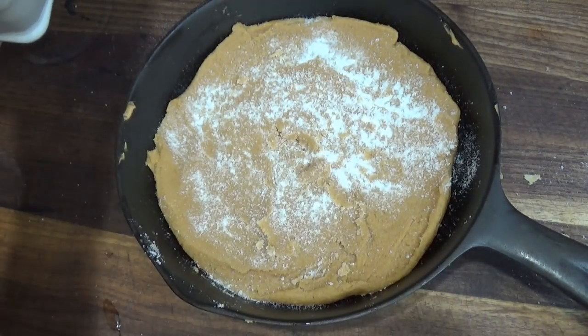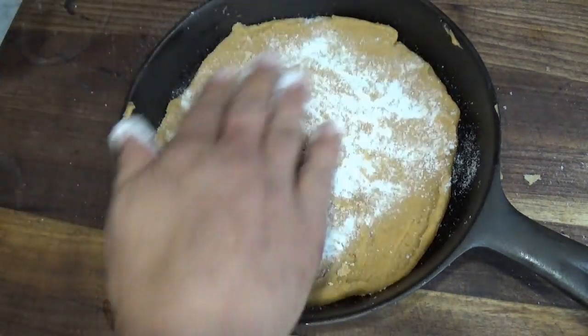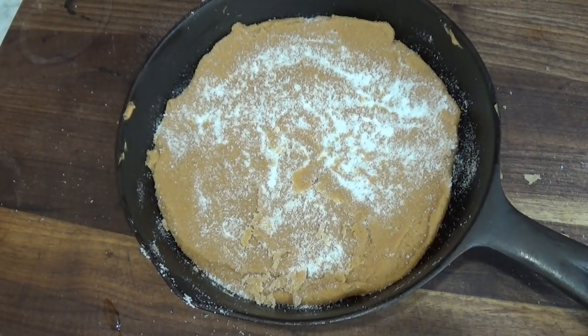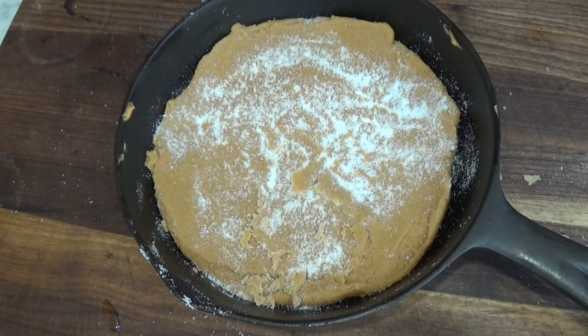Here we go — just like you would do if you rolled the cookie dough. Roll the cookies out. Here we go, and we're done. We have the chocolate chips — oh no, I used them all in the other ones.